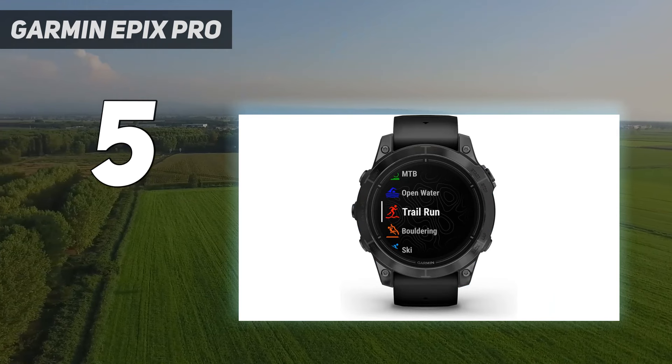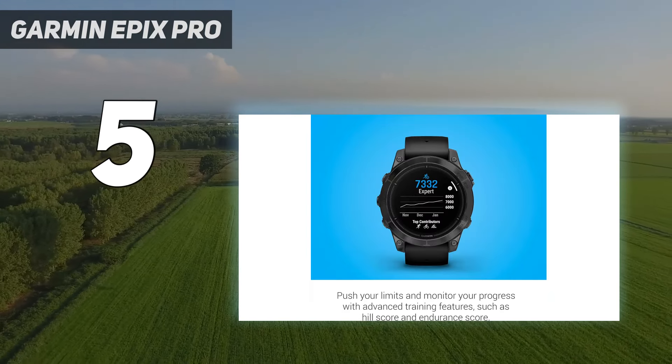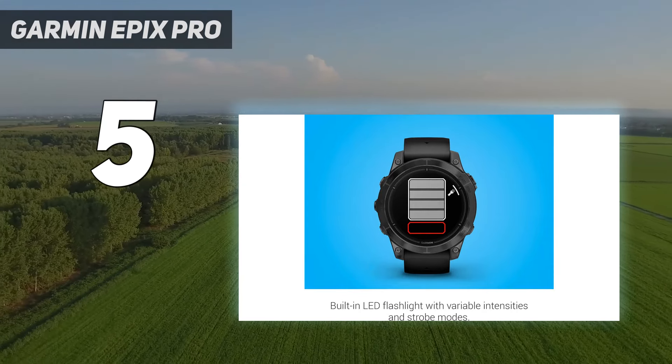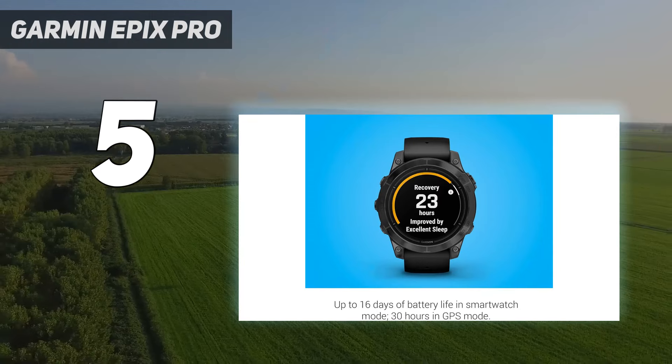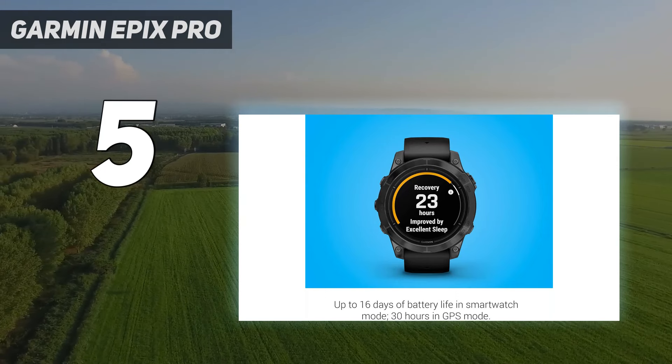Training features: When it comes to health and fitness tracking, the Garmin Epix Pro features are identical to those of the Fenix 7, in that it can track just about everything. In addition to a heart rate monitor, the Epix 2 has a blood oxygen sensor that can keep tabs on your levels throughout the day, as well as perform on-the-spot checks.